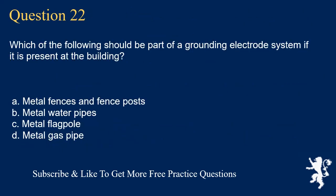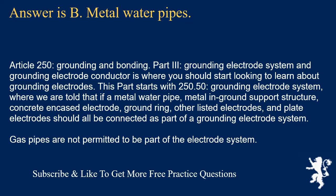Question 22: Which of the following should be part of a grounding electrode system if present at the building? The answer is B, metal water pipes. Article 250, Grounding and Bonding, Part 3, Section 250.50 tells us that if a metal water pipe, metal in-ground support structure, concrete encased electrode, ground ring, other listed electrodes, and plate electrodes are present, they should all be connected as part of a grounding electrode system. Gas pipes are not permitted to be part of the electrode system.